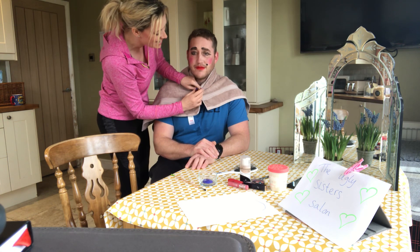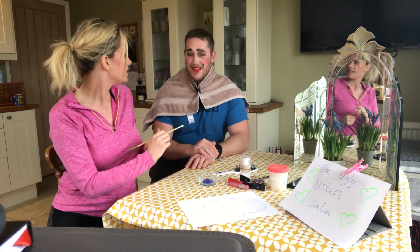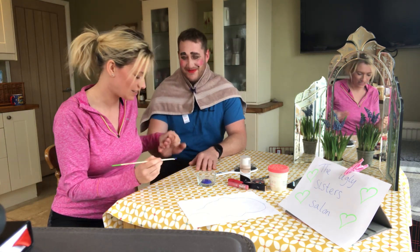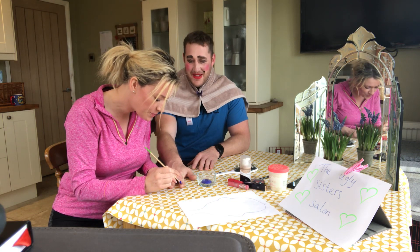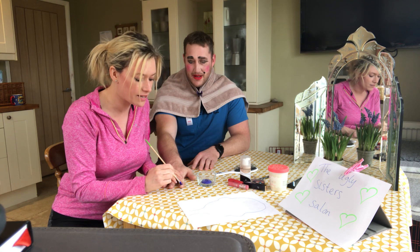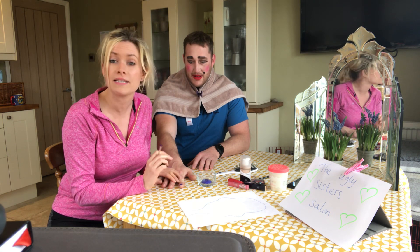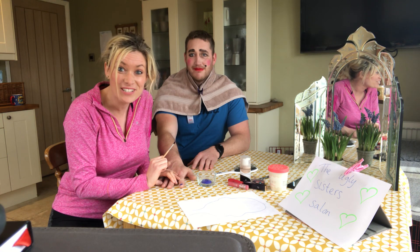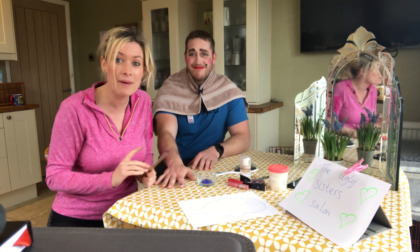We're now going to do his nails. Would you like blue? Yes. Okay, here we go. Now, that might take a little while, so I'll let you get on with your beauty salon and I will see you tomorrow morning. Have fun this afternoon! Play with power! Bye-bye!